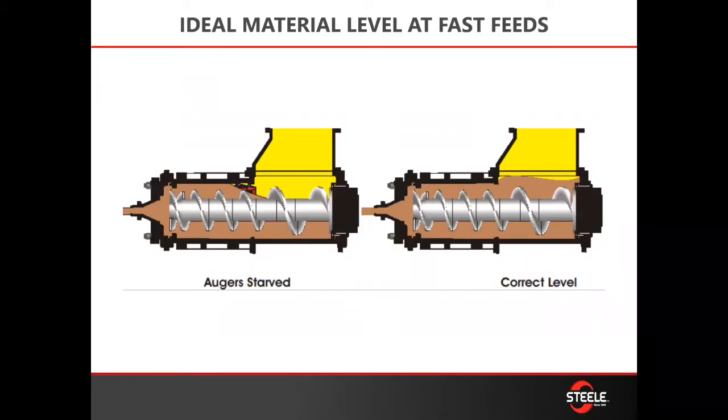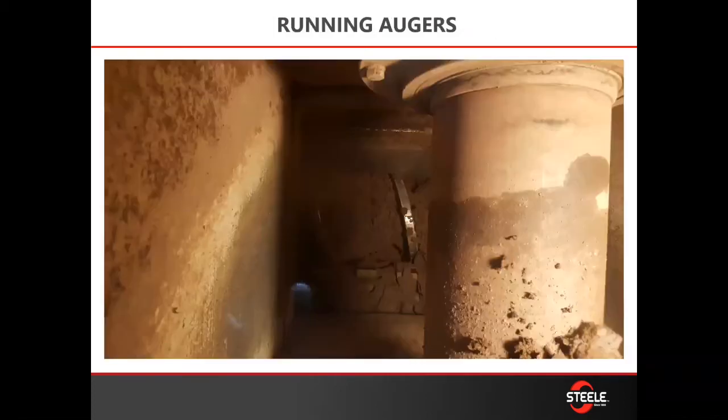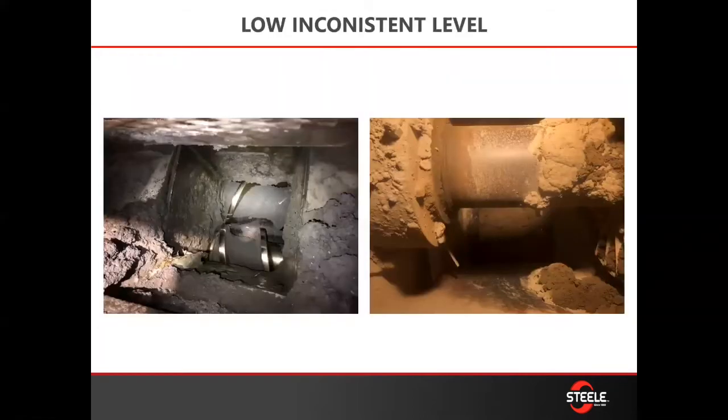You want to make sure that your auger set is full, because a full auger set is going to give you an even push — the most efficient push. You want those fast-feed back augers to be barely covered with material. What you'll see is a flash, and anyone who's been standing over a vacuum chamber looking down into a machine will see that flash of auger with every rotation. That's indicating your auger level is pretty much right where you want it — not too full and not too low.